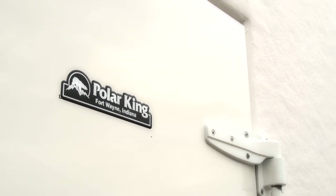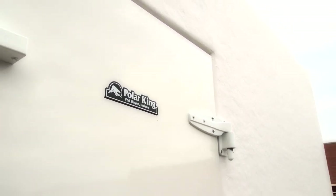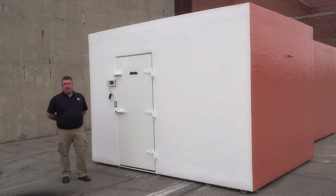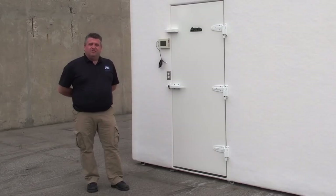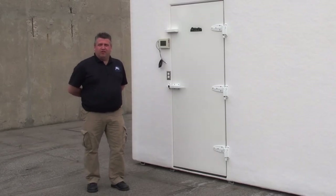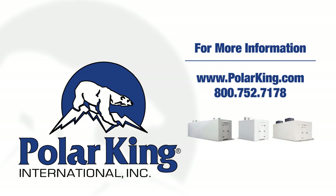Since this is a through-wall application, after we set the box in place we also supply the flashing kit for your contractor to flash off the walk-in to the box. It's a simple process but we supply that as well. I look forward to working with you on any future walk-in projects and earning your business. If you would like more information, you can visit us on the web at www.polarking.com or feel free to give us a call at 1-800-752-7178. Thank you.